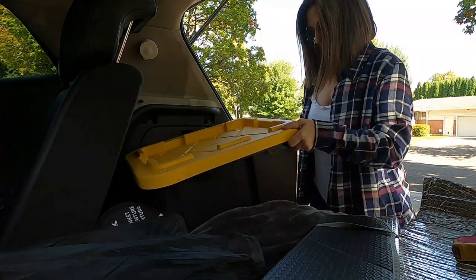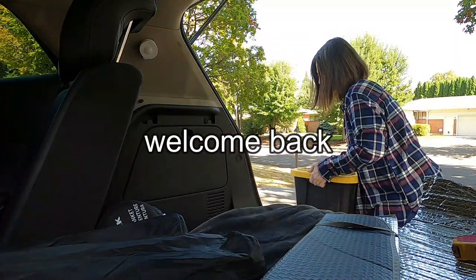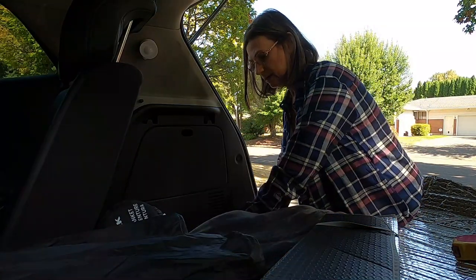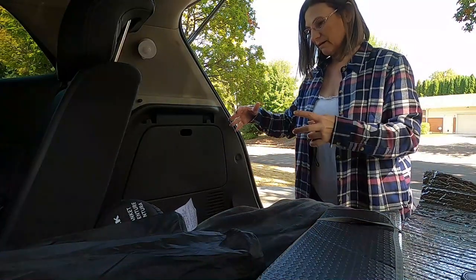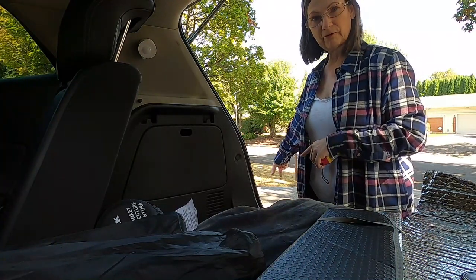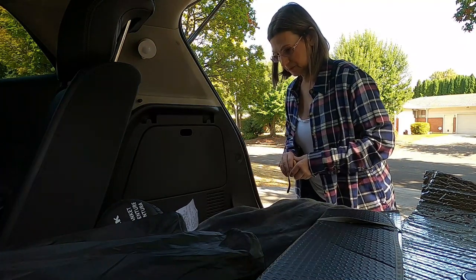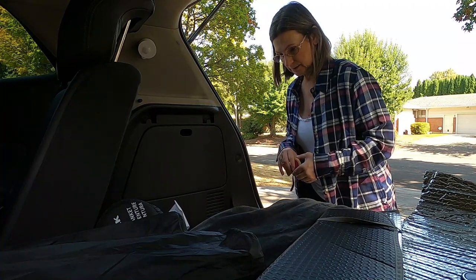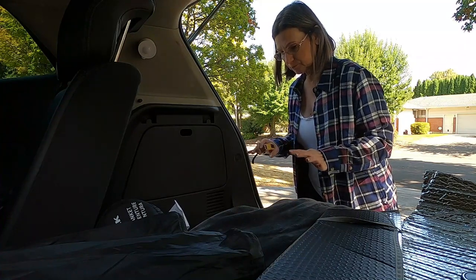Hi, welcome to the channel, welcome if you're new here. So today I am measuring — I'm gonna get some drawers that go here. Rather than having the bin for my kitchen, I want to have some drawers here, so I'm gonna measure. I have some errands to run today and I'm just gonna be on the lookout for something.